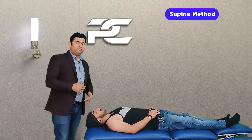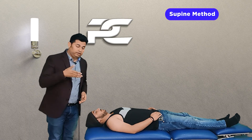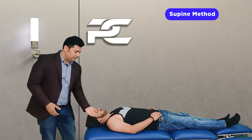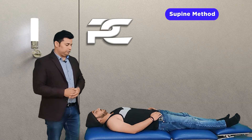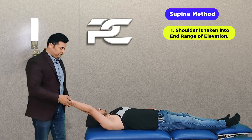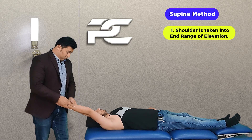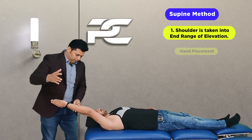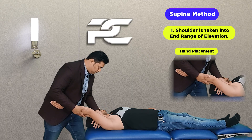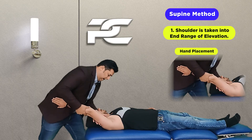The same technique can also be performed with the patient in the supine position, where the advantage is that both of the therapist's hands can be utilized to deliver the posterior inferior glide, as the scapula remains automatically stabilized by the treatment couch. Taking the patient's shoulder to the end range of elevation, where the barrier is met, both hands are used — one proximal to the shoulder joint and the other distal to the elbow joint.